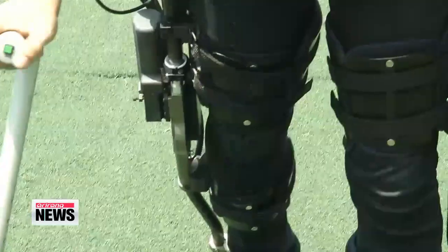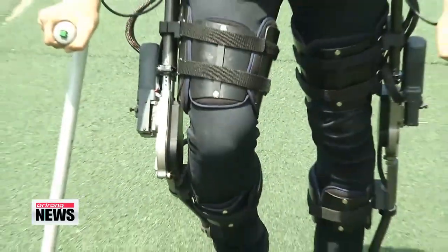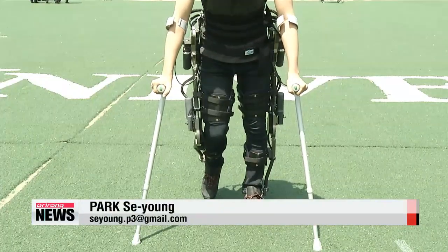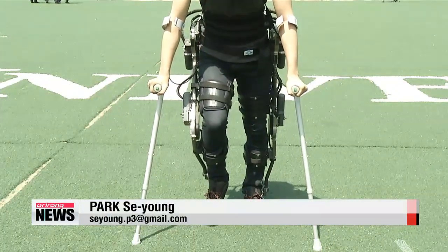The robot's walking function may even be able to help patients suffering from complete paralysis. Its motors can generate movement from scratch, and because of its many sensors, those movements look natural.